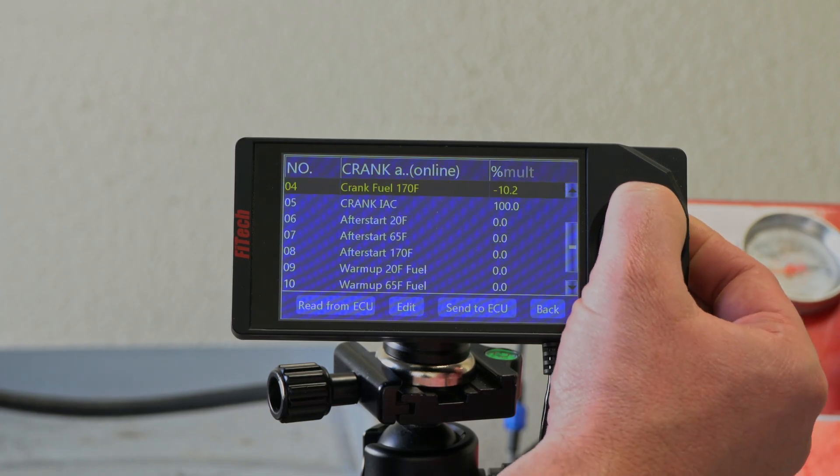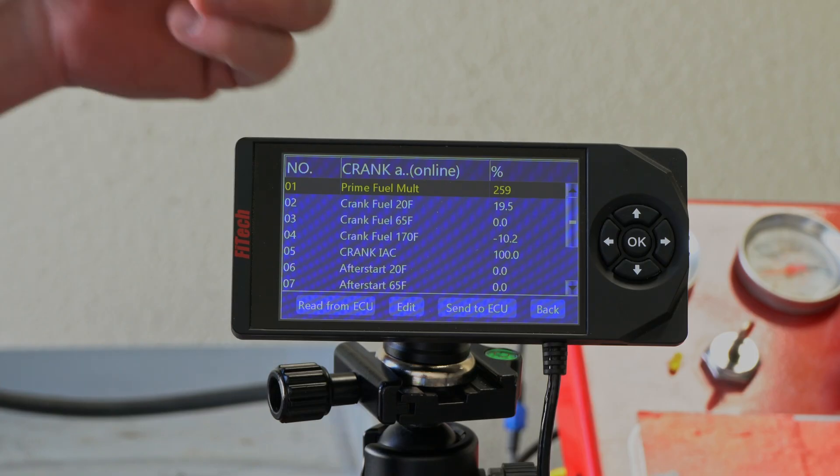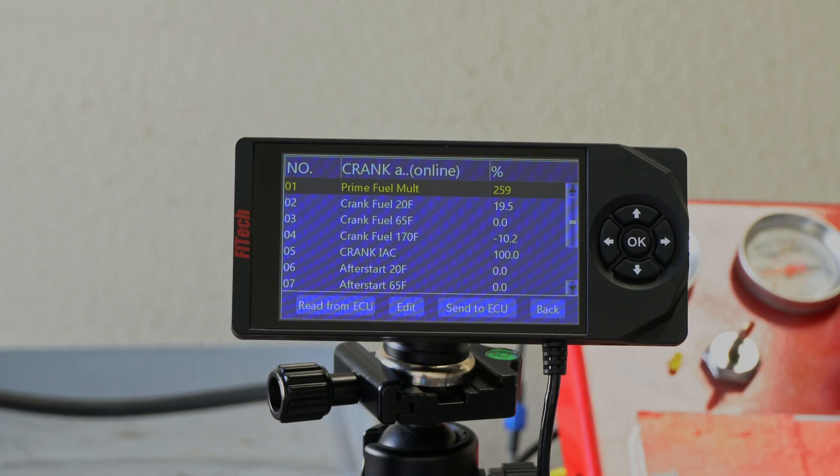When we go to adjust these things, the most crucial thing to look at is when you go to start the engine — how is the engine starting? Is it just cranking? Is it firing and dying? Is it firing, running for a little bit, stumbling, and then dying? That'll cater to how you want to adjust the system. Because if you have an engine that fires up, stumbles, then dies, you don't need to mess with your prime fuel multiplier because the engine was able to start. Something like that, you would want to work on your after start because the engine's stalling after you got the engine going.